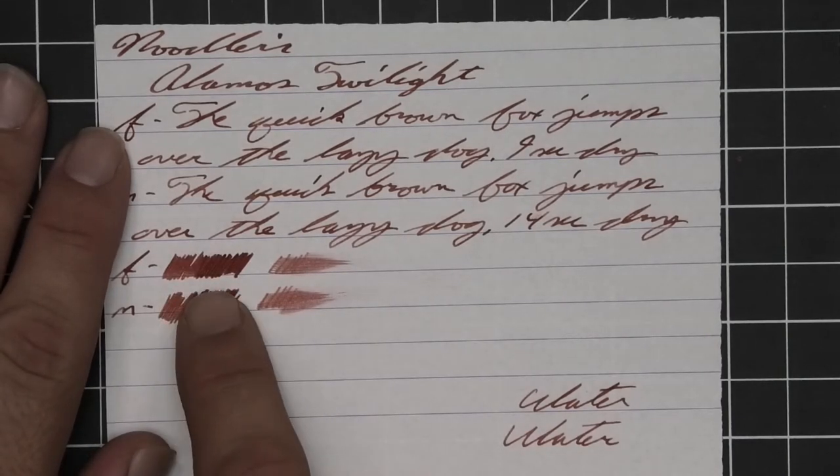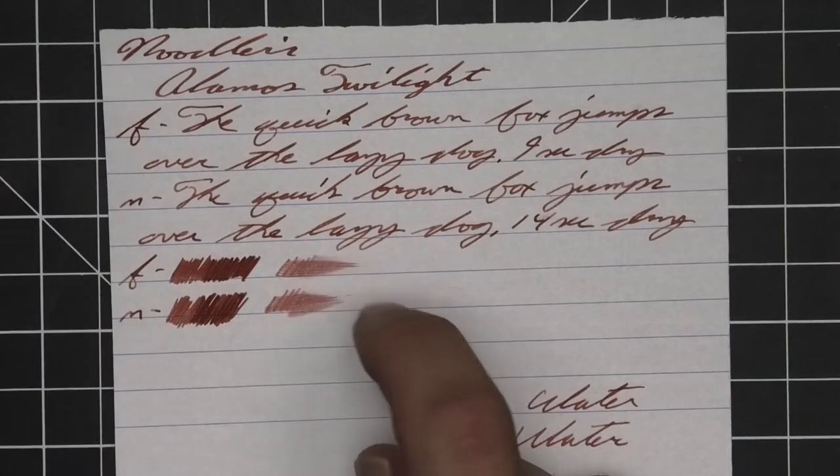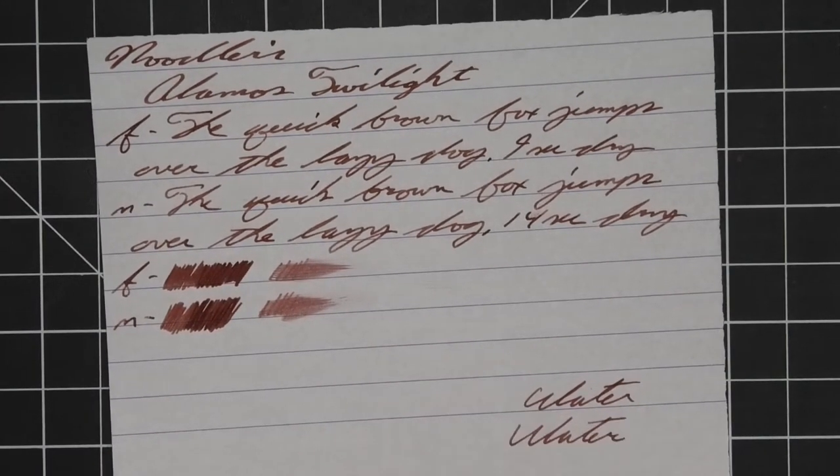The scrubby for both does show some color variation and I think it shows a little better in the writing. And on the smear test, you could likely recover it if you smeared while you were writing.